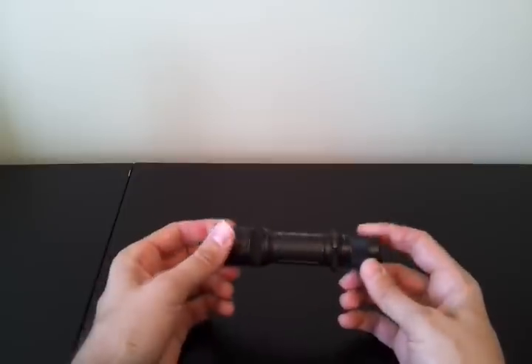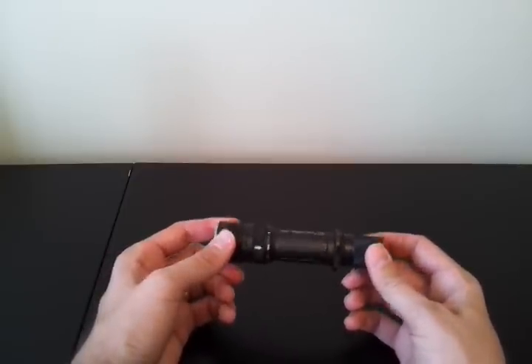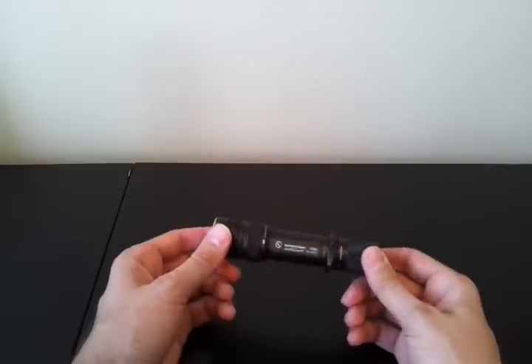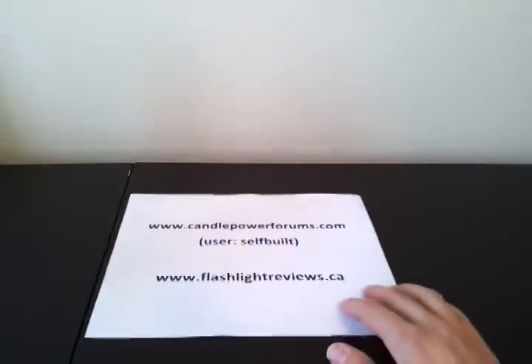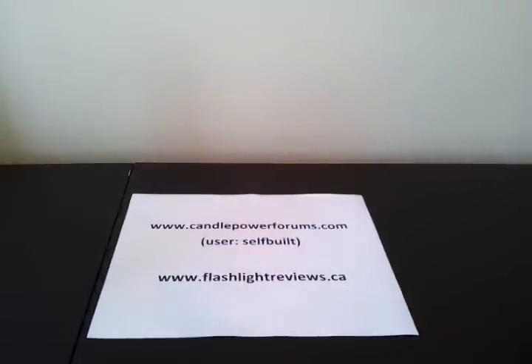So that's the overall build of the light. You can see more details on the runtime, beam shots, and various other aspects in my detailed review, which you'll find off my master review list at FlashlightReviews.ca, or you can go directly to CandlePowerForums and look in the review forum for the user self-built. Hope you found that overview useful. Thank you for your time.